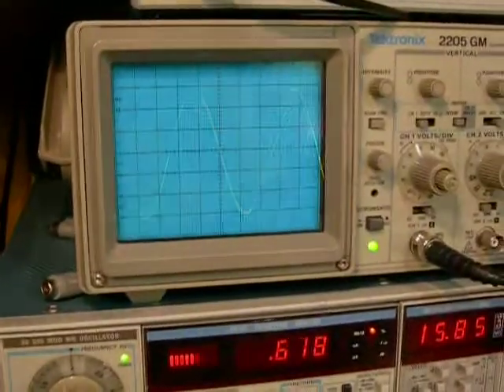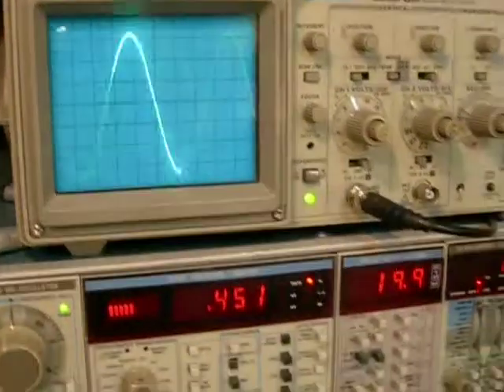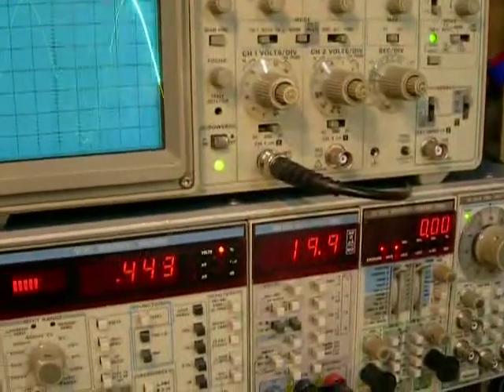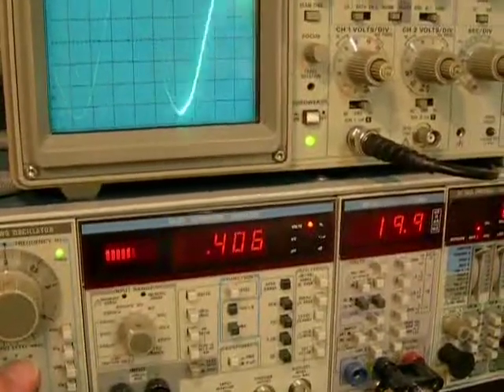Here comes the sine wave. Line it up until she starts to clip and then back up a little bit. 19.9 — very nice and steady. 20 Hz.